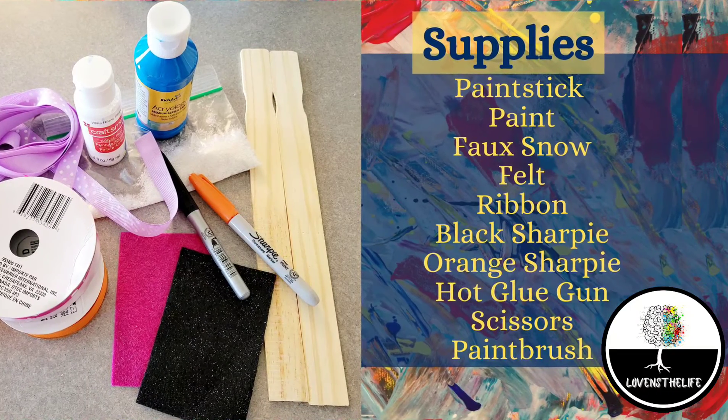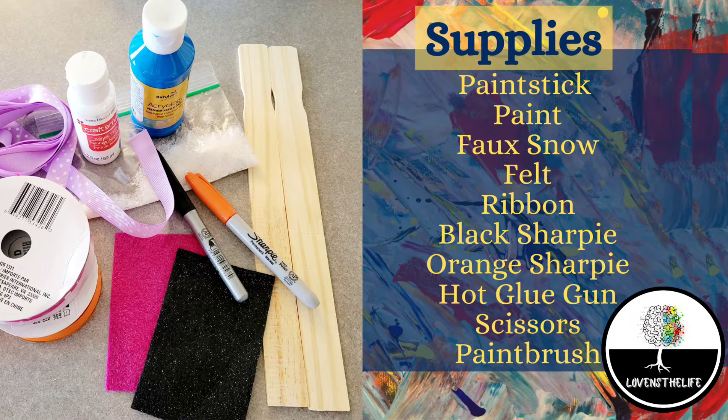The supplies I used to create this were a paint stick, paint, fake snow, felt, ribbon, a black sharpie, an orange sharpie, a hot glue gun, scissors, and a paintbrush.